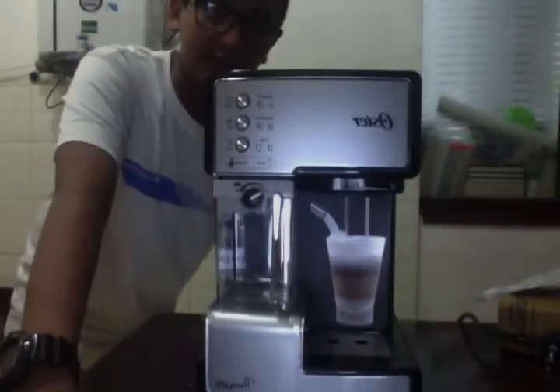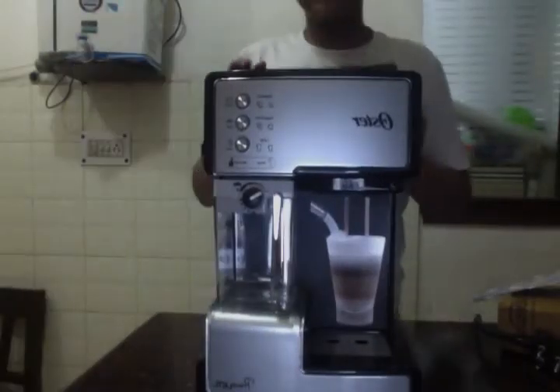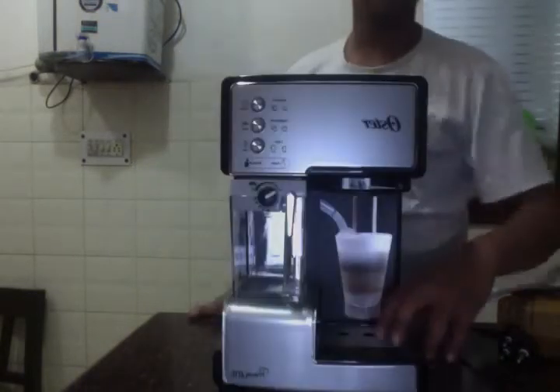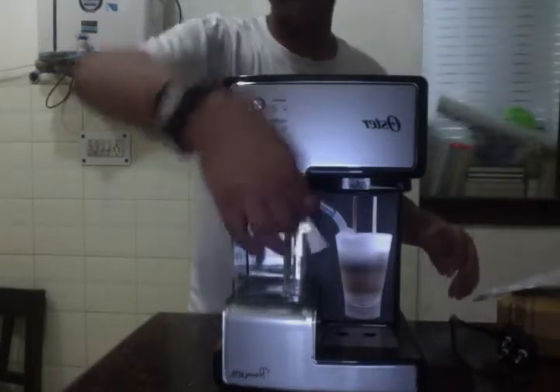In a previous unboxing video — a secret, mystery unboxing video on Headcheck — we unboxed the Oster. It's an awesome talking machine with Jackson compartments. We've got everything here, and even the frother is high tech.